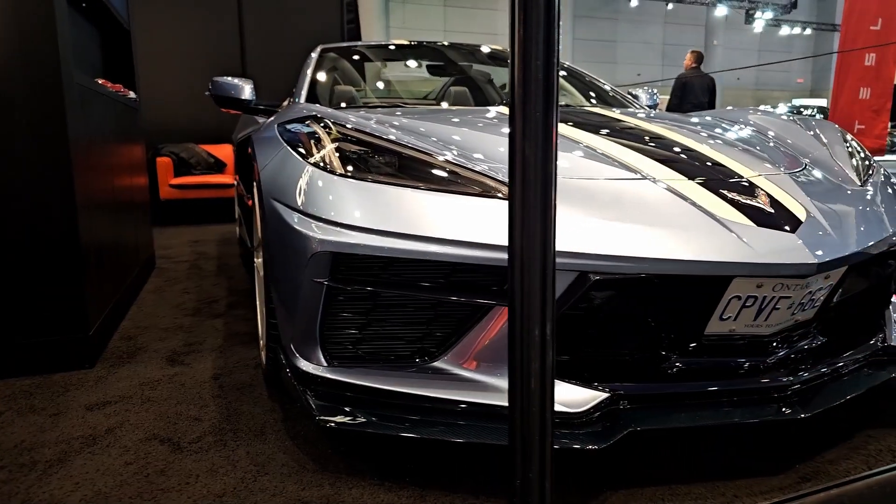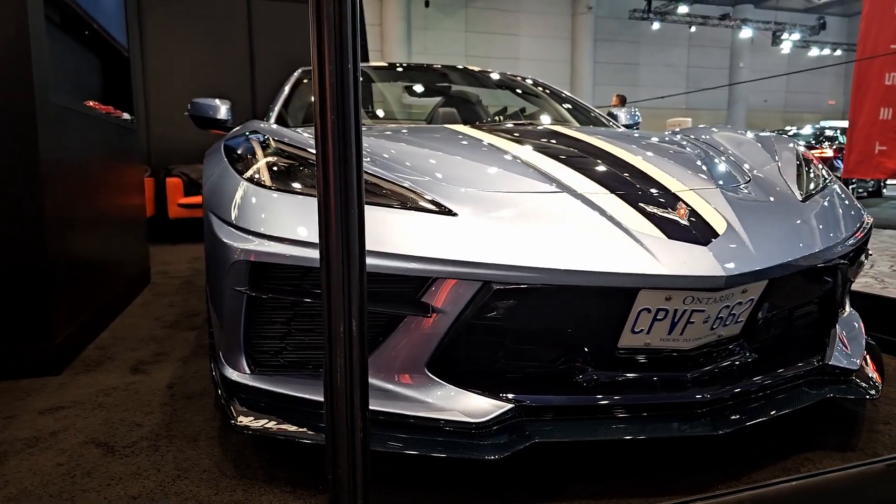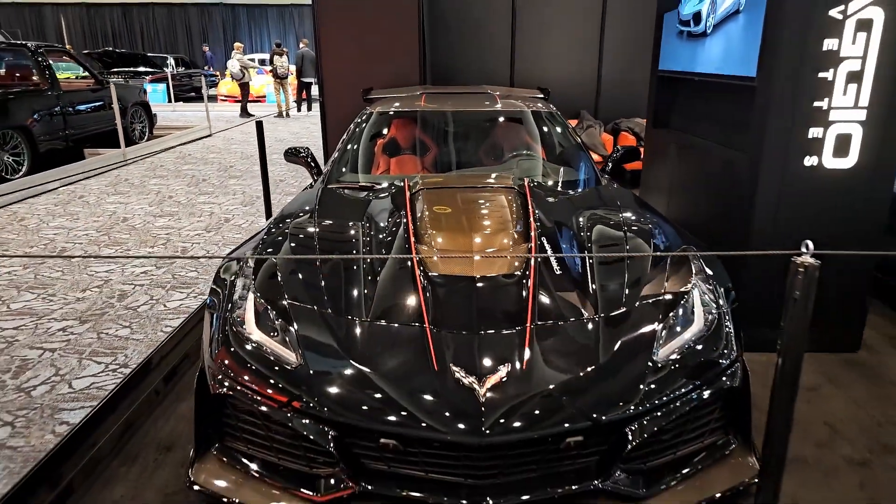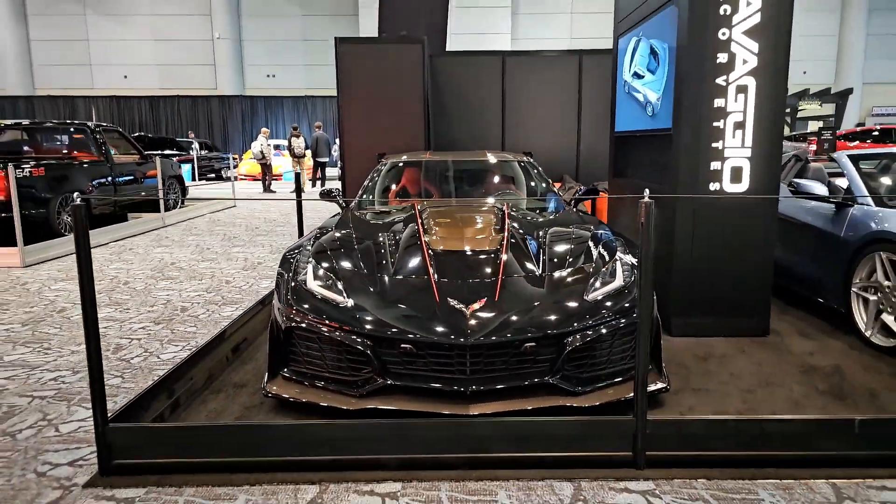Nice to meet you, Daniel. So what did you bring for us today at the 2023 automotive show? Today we brought the first C8 convertible to come into Canada that we totally modified, and then we brought the first C7 ZR1 that came into Canada that we totally modified.